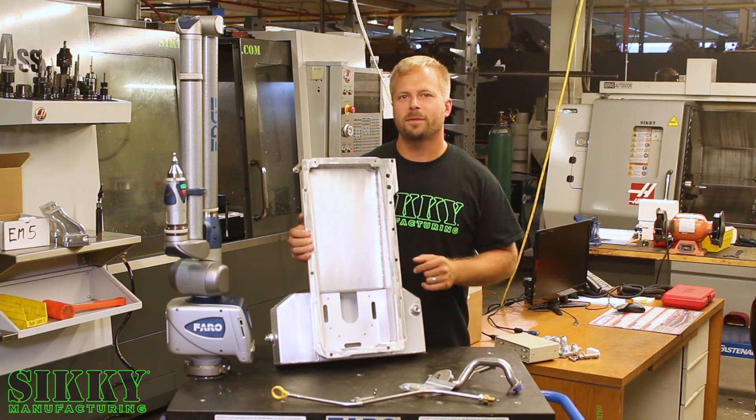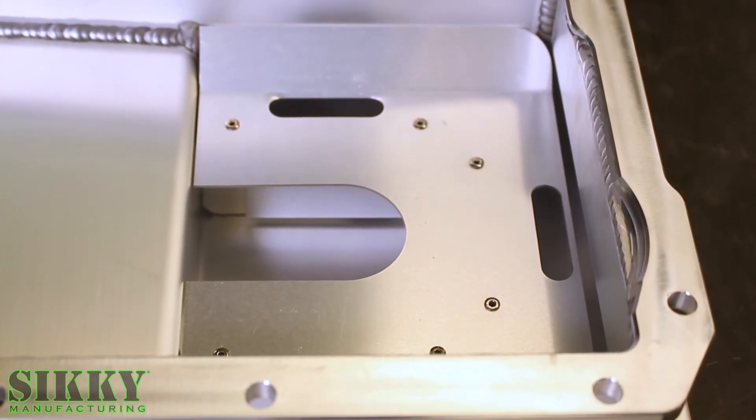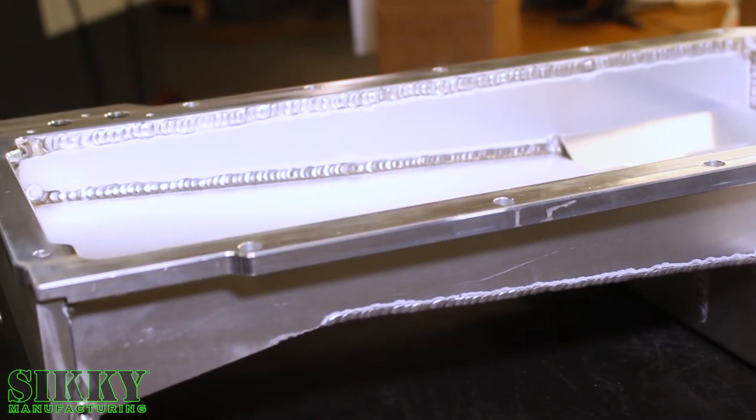We include this high-performance baffle and trapdoor system to help prevent oil starvation during hard acceleration and cornering. We go the extra mile with our oil pans. As a final operation, we CNC this flange perfectly flat and smooth for an ideal seal.